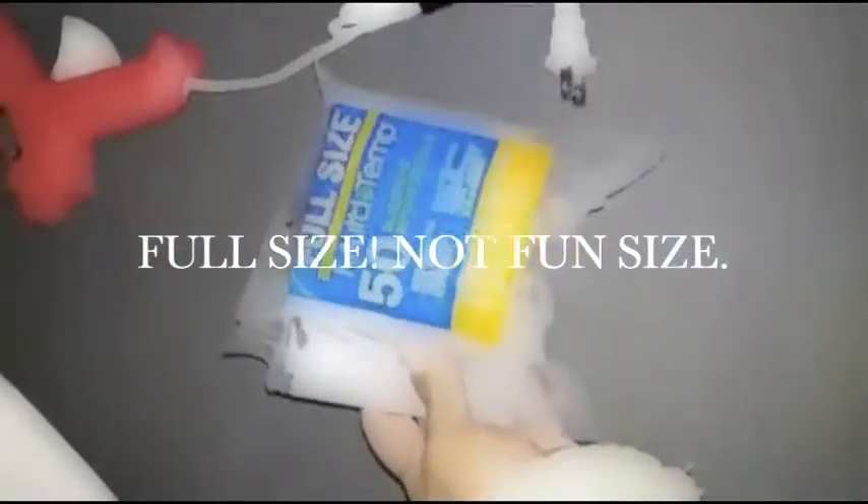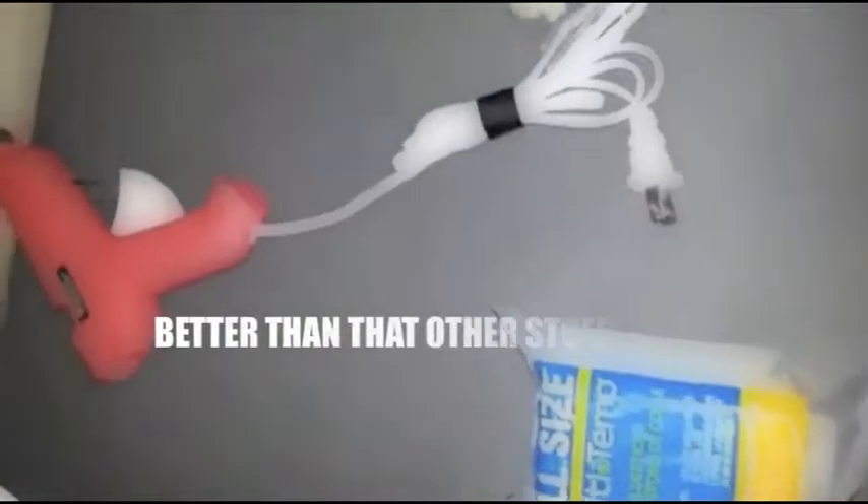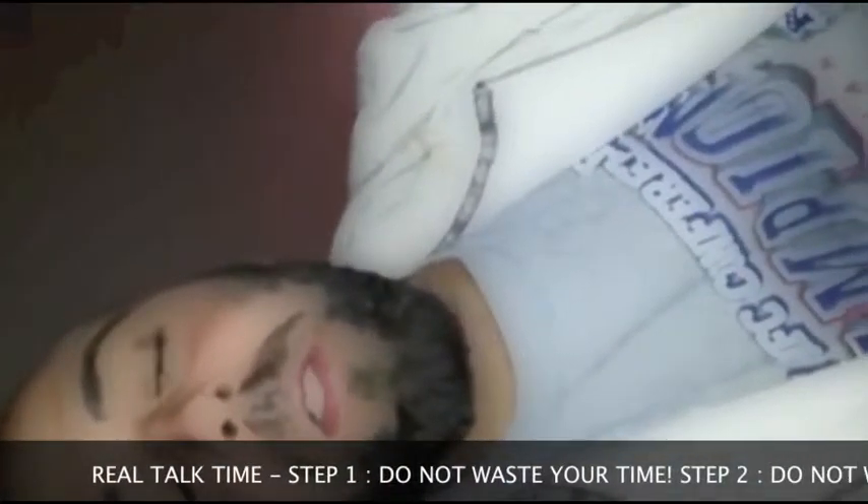Full-size glue sticks are massively important and they work better than super glue — they really do. Don't waste your time using super glue, it's a waste of money. Get a hot glue gun and get a lot of glue sticks and that'll work.